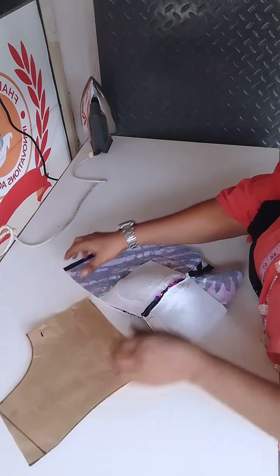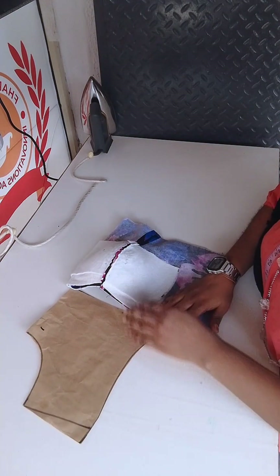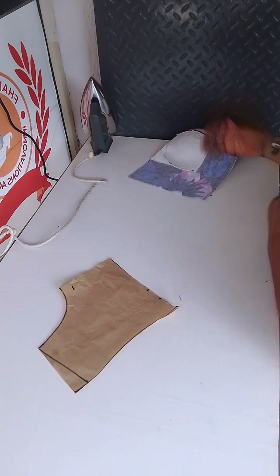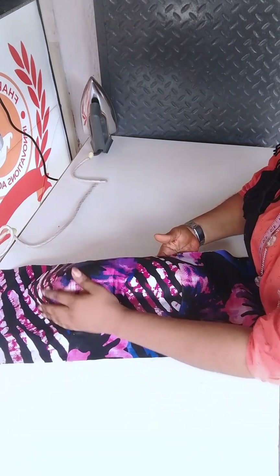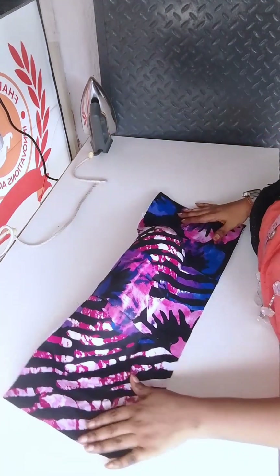This video came as a result of popular demand from some of our beginners, and I thought I should oblige them. Don't forget to subscribe. Let's go straight to the working table. So this is our bustier — it's looking very beautiful already, drafted and stitched.